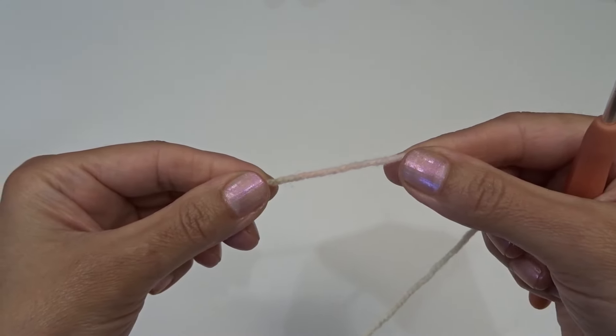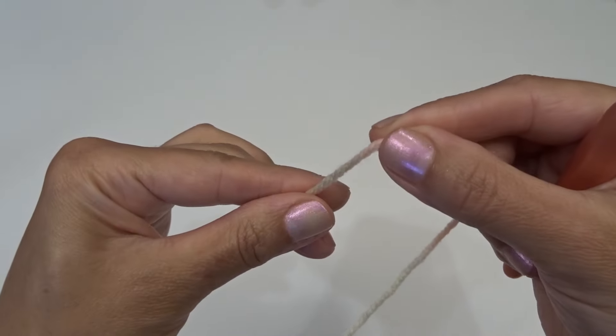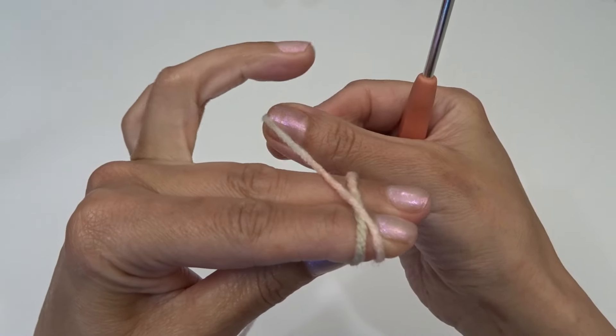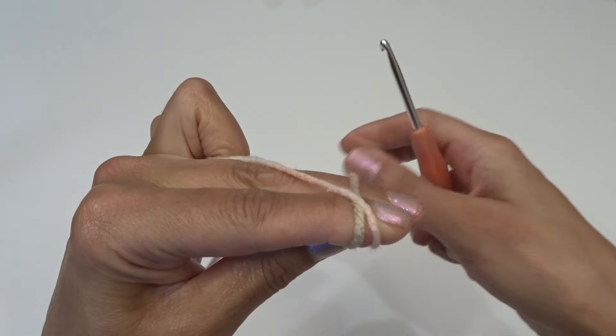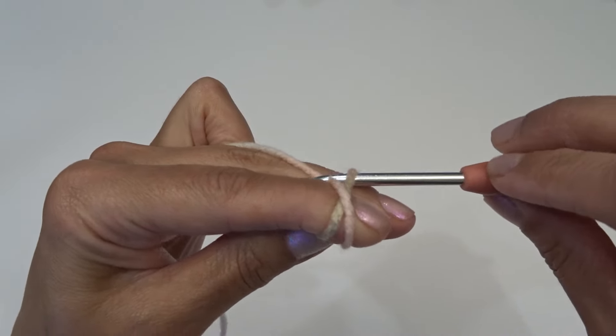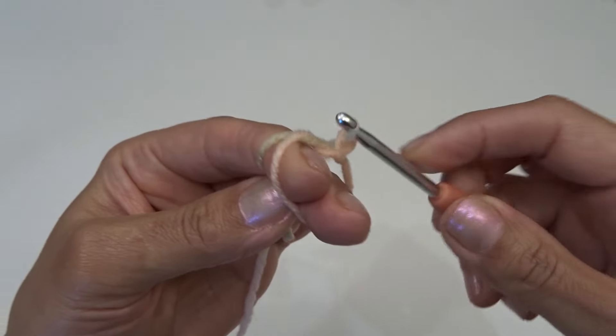To work on the flower we're going to start with the magic ring. Hold on to your yarn tail with your thumb, wrap your yarn around your two fingers, crisscross it in the front, hold on to the working yarn with your ring finger, insert your hook underneath the first circle, using the second circle bring out a loop, twist it, go into your working yarn and chain one.